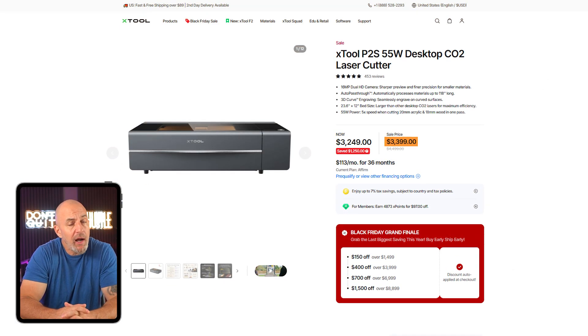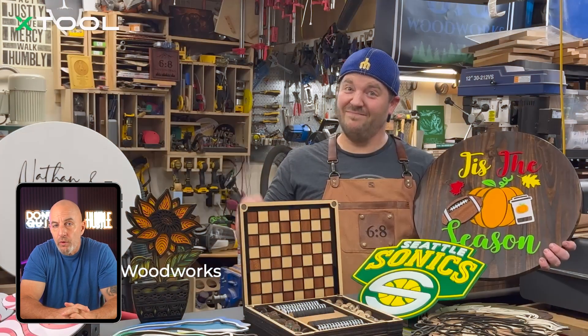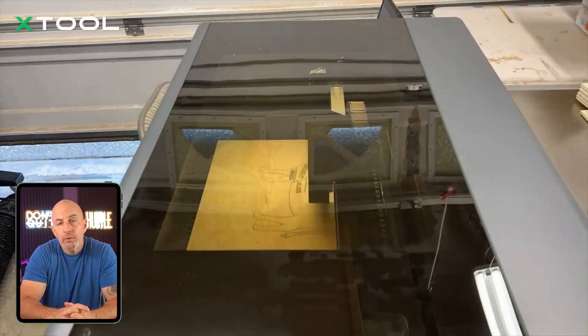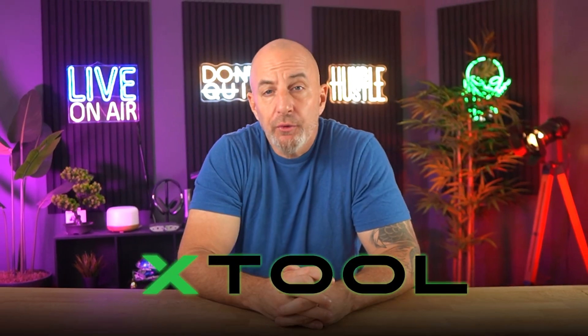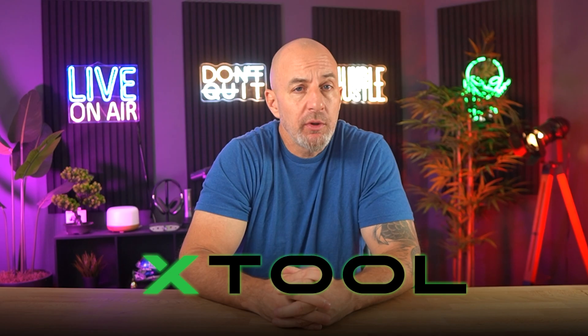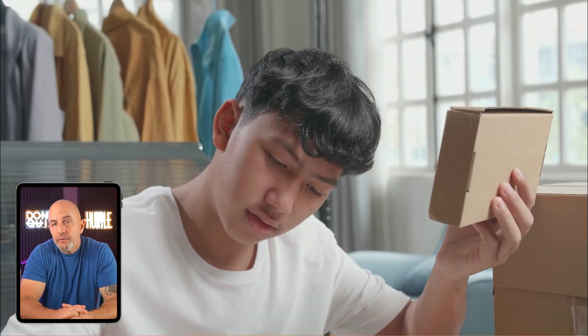And then the P2S, the super high-end model, is $3,699. It's the one you'd want if you're building out a whole production setup or taking on larger orders where speed and size matter. Overall, xTool's strength is really just in how approachable it makes this whole thing.